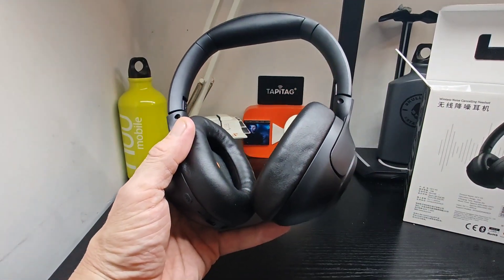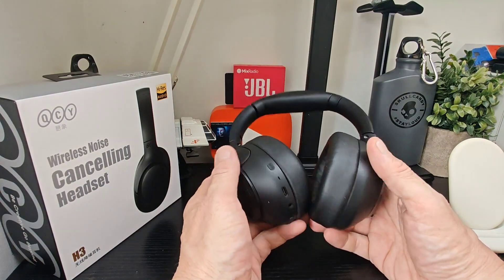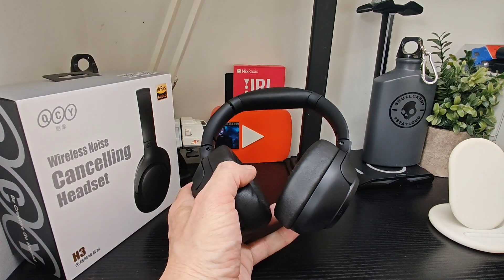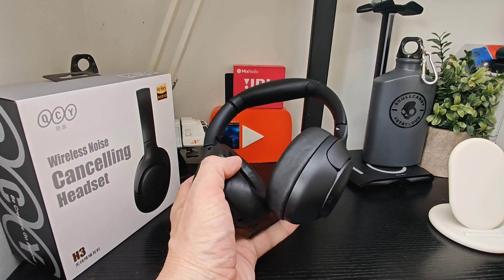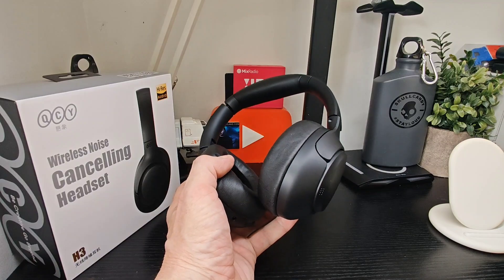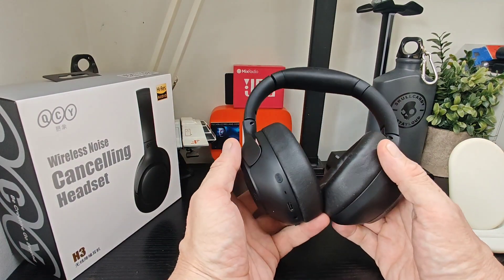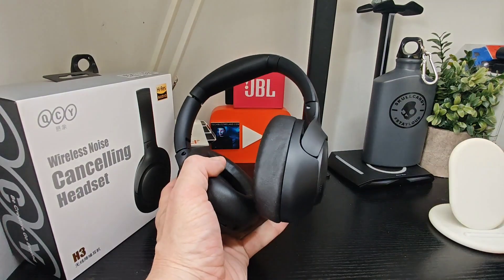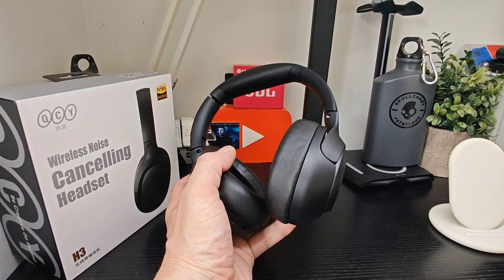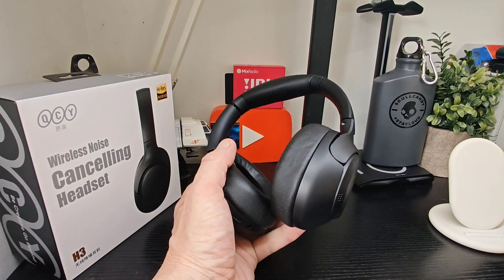We're back with the QCY H3 headphones after testing them out for a bit. It's good to report that these are actually a fantastic pair of headphones for the price — really good. There's a good app to go with it as well. I would like to see more colors, but overall really good features. You've got hybrid ANC with four different noise cancel modes, including adaptive ANC and noise canceling for calls.